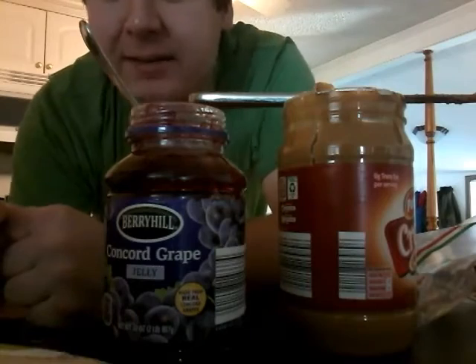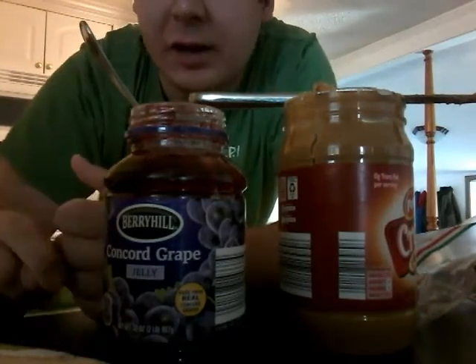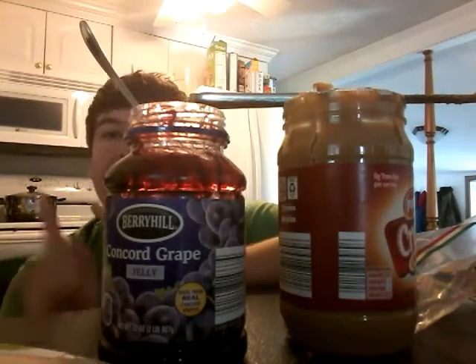Tune in next week to learn how to make a bologna and cheese sandwich. I might even show you how to make a toasted peanut butter and jelly sandwich — I think you guys might be ready, but you gotta work on your game and practice at home.